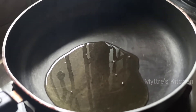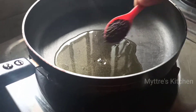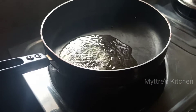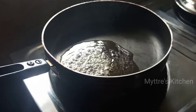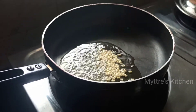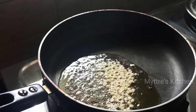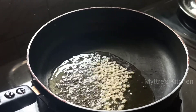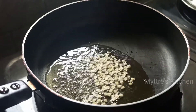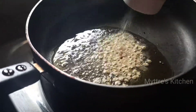To start the recipe, I've taken one tablespoon of oil and I'm seasoning with mustard seeds. You can add cumin seeds if required. I'm going to add one tablespoon of urad dal, followed by a tablespoon of asafoetida, so that the raw smell of it goes off.